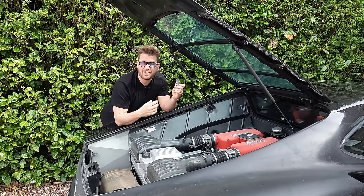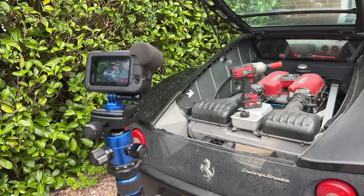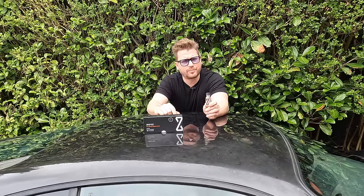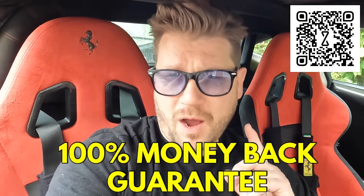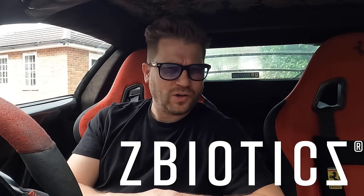I tried ZBiotics for the first time last weekend and I can honestly say there's no better way to feel your best the morning after drinking. I was still able to work on the cars, film and edit without any sluggish downtime I'd usually feel after a social occasion. Vacations, weddings, birthdays, reunions — there's always so much going on. Get the most out of your spring plans by stocking up now. Head over to ZBiotics.com/Rattarossa or scan the QR code to get 15% off your first order using code Rattarossa at checkout. You can also sign up for a subscription with my code. ZBiotics is backed by a 100% money-back guarantee — if you're unsatisfied for any reason, they'll refund you, no questions asked. A massive thanks to ZBiotics for sponsoring today's video.